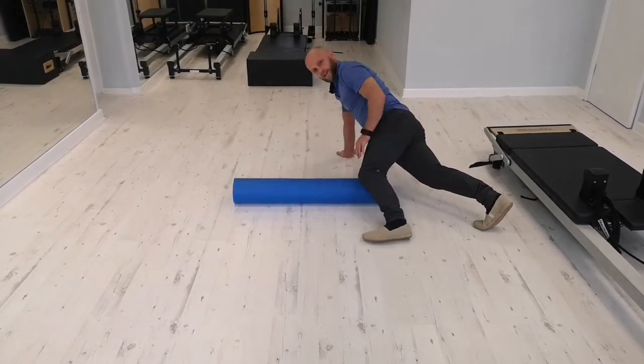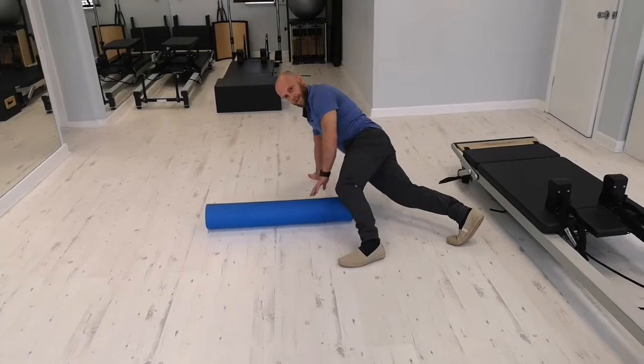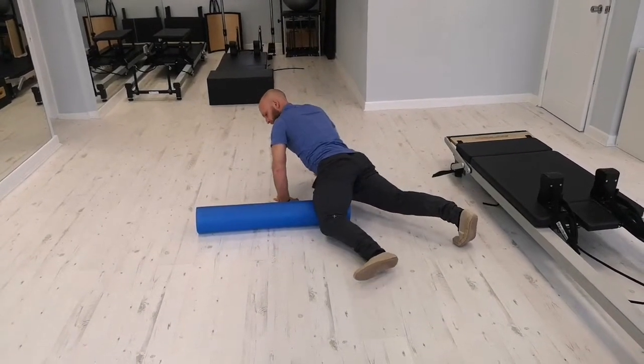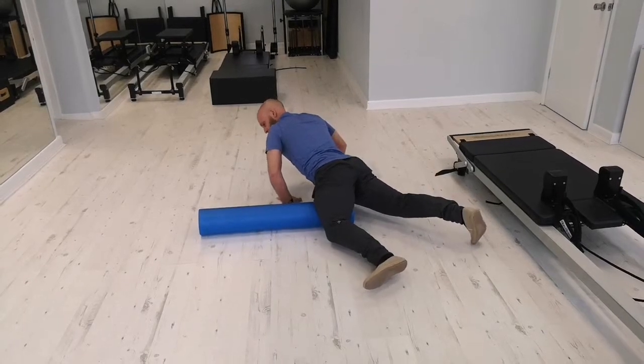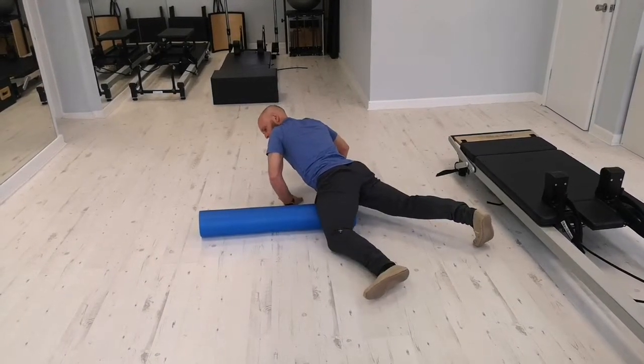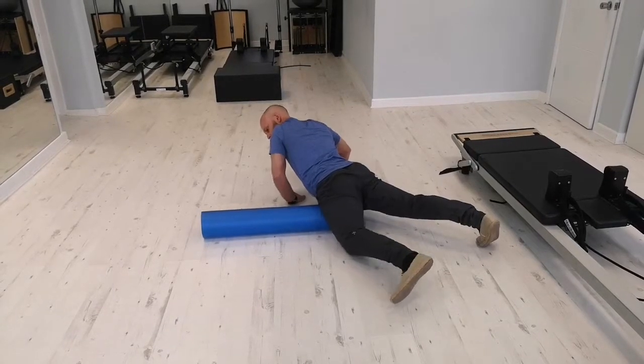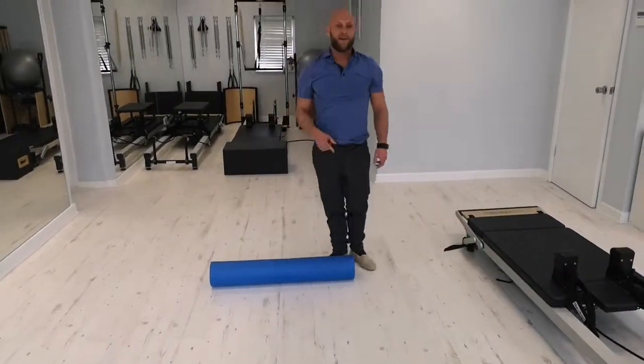The third one's a little bit more tricky. You need to come towards the edge because we're rolling down the inside now. You go from just above the knee, up the inside of the leg — again about 10 seconds. And then you just go through those again.